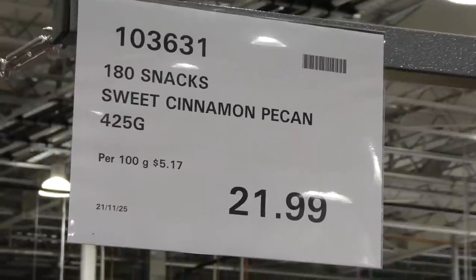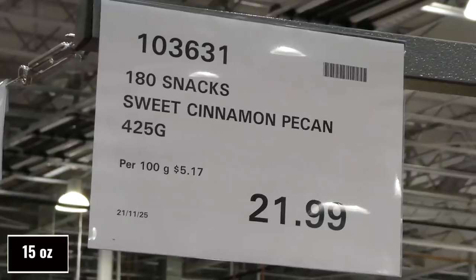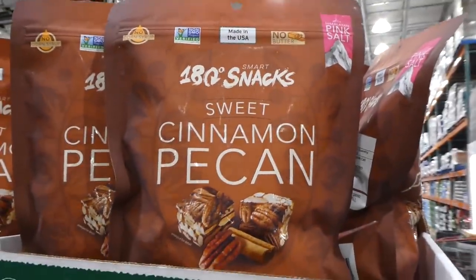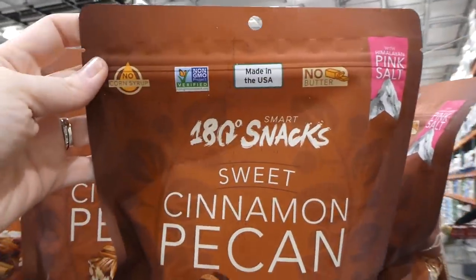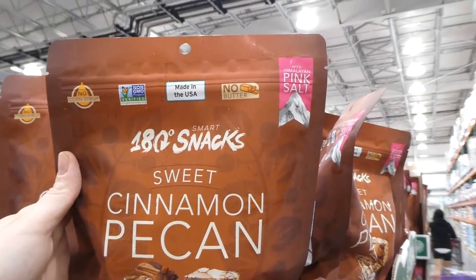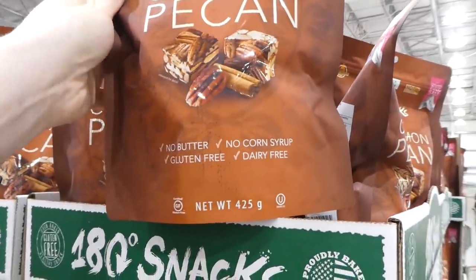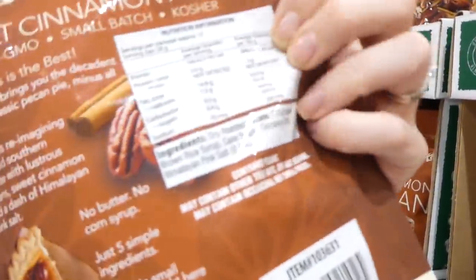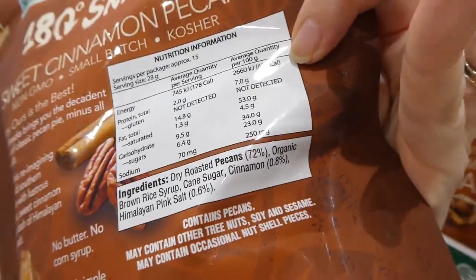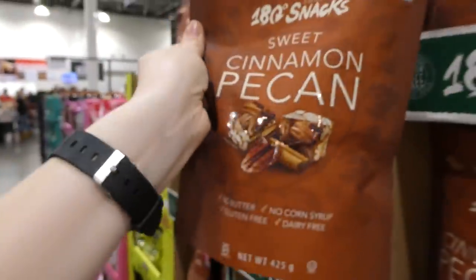180 Snacks Sweet Cinnamon Pecan Squares are 425 grams for $22. They have no corn syrup, are non-GMO, made in the USA with no butter, contain Himalayan pink salt, and are both gluten-free and dairy-free with just five ingredients: dry roasted pecans, organic brown rice syrup, cane sugar, cinnamon, and Himalayan pink salt. They look delicious.